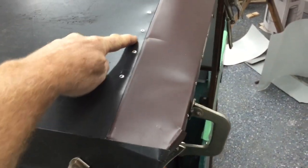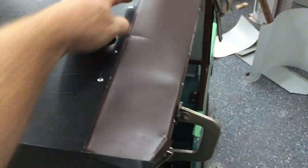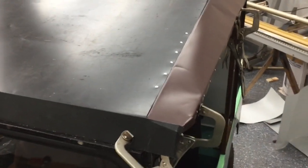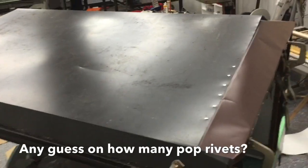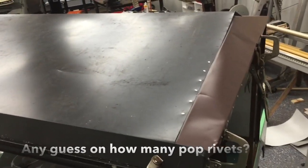I'm trying to keep all my pop rivets nice and equal in their spacing so it looks decent and pulls down nice and tight. I'm going to pop rivet the whole rest of the top piece on and then start on the back.